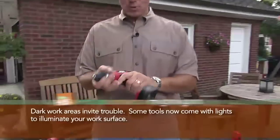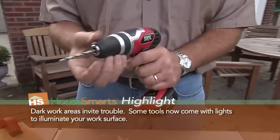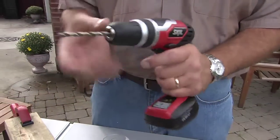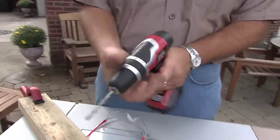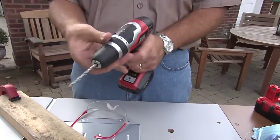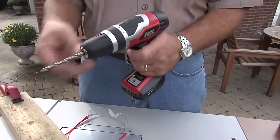They all come with really good grips. You want to make sure that you're holding it steady with your hand. You'll see this particular one has what they call a keyless chuck, so it's very easy to change the bit. You just tighten it by hand, and many of them now have these clutches that, when you're using it as a screw gun, will actually keep you from stripping a screw when you're putting things together.